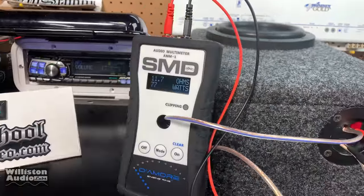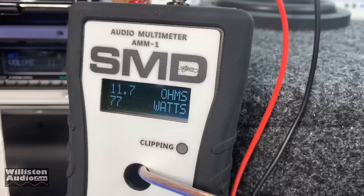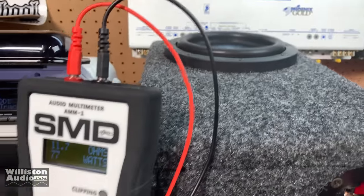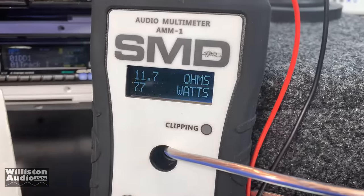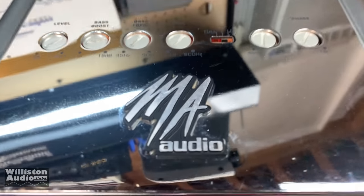She was getting down. I turned it down because any time you have clipping you do not want the speaker to continue to receive the clipped signal — it's just not good. But there you have it: 77 watts at four ohms. I thought it would do a little bit better than that. What's up with that, MA Audio?